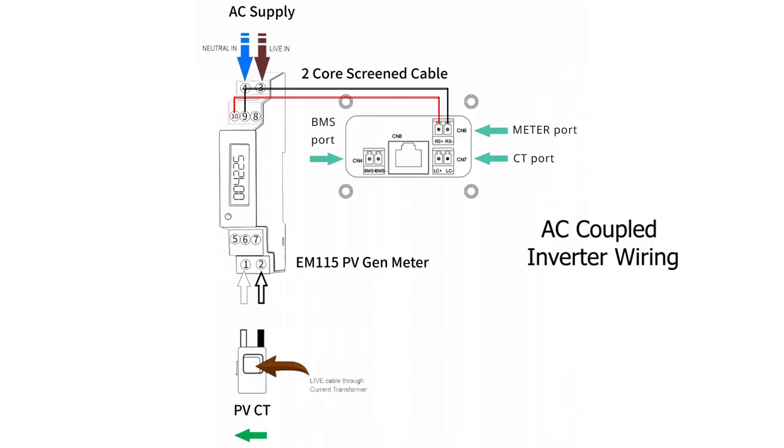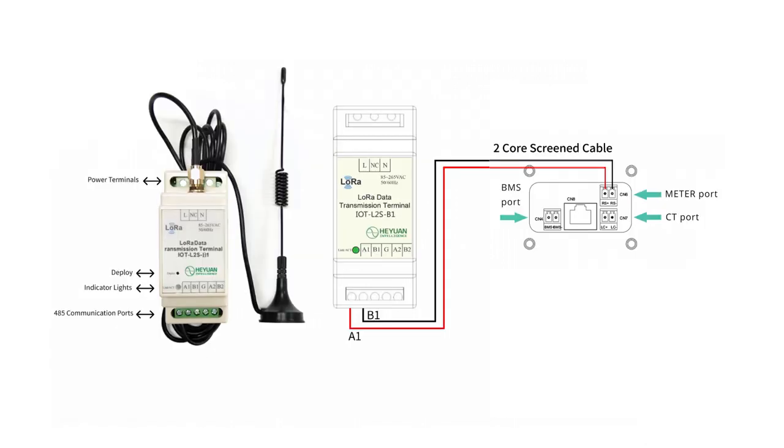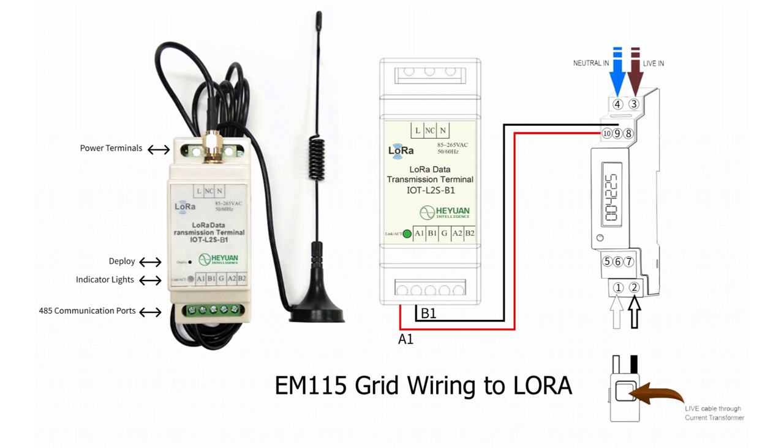This drawing shows a close-up of how the EM115 is normally connected to the battery inverter using the meter port connections RS positive and RS negative. If you look at this drawing, we have now replaced the EM115 with LoRa, so meter port connection RS positive is connected to A1 and RS negative is connected to B1. For the connection of the EM115 grid meter to the LoRa: connect terminal 10 from the EM115 to terminal A1 on the LoRa, and then connect terminal 9 to B1.